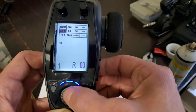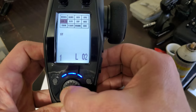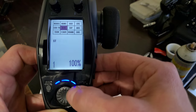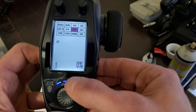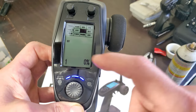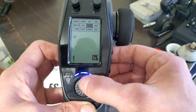Sub trim is basically the same thing — steering, throttle, left, right, zeroed out. Then there's dual rate, same concept, and exponential, same concept. If you're not sure what exponential is: 0% exponential gives you almost a flat, linear power curve. The more exponential you add gives you more of an arch in your power curve. Some of the nicer radios actually show you the arch that you're getting.